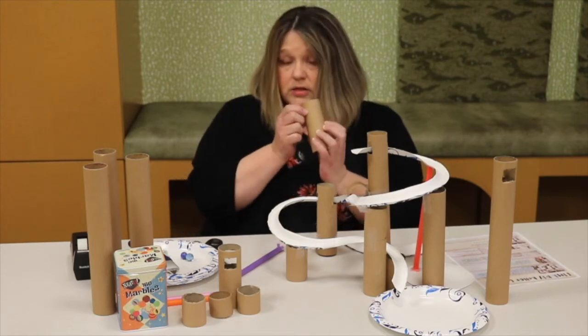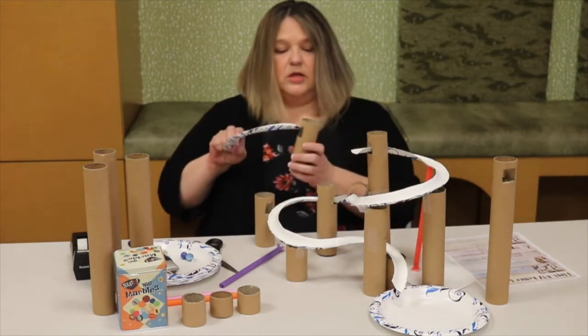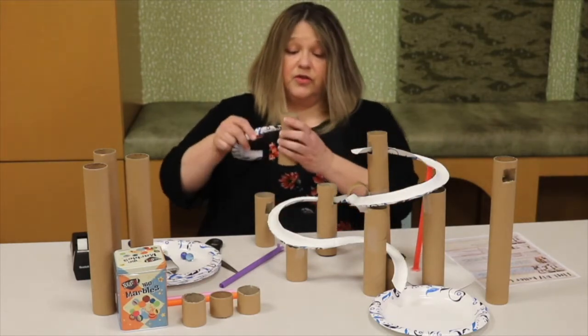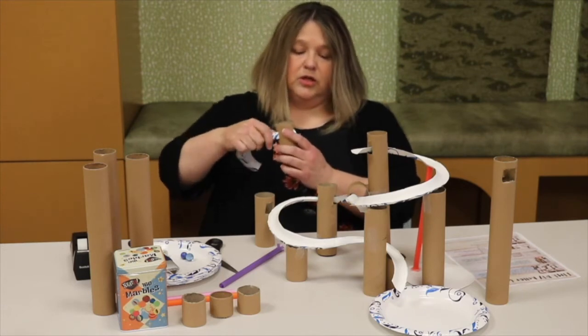You're going to do it on both sides so that your track can come through like this. This is how your track is going to come through — you'll just feed it through. Mine's a little tight, but you'll get the idea.